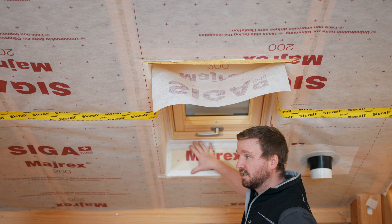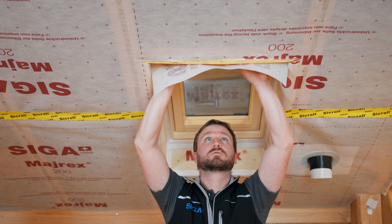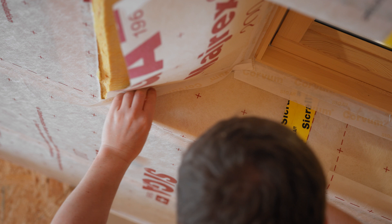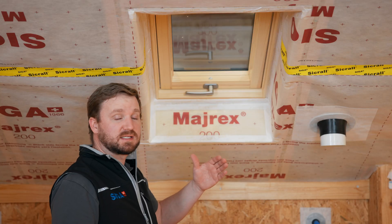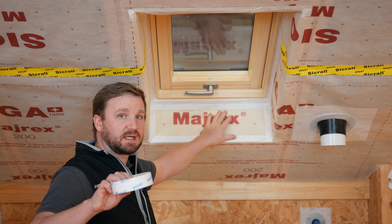Repeat all the steps for the lower reveal on the upper reveal. The skylight is now airtight with Corvum 3030 and Myrex.